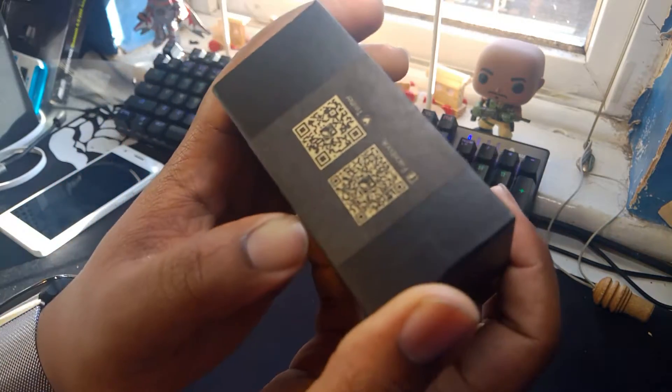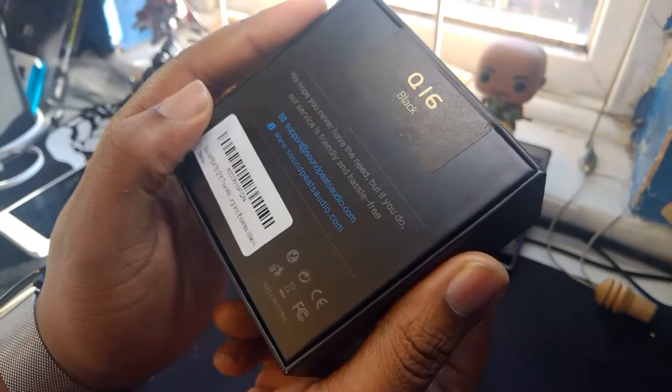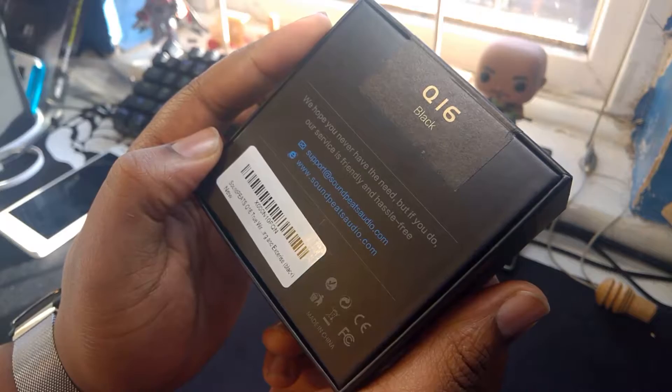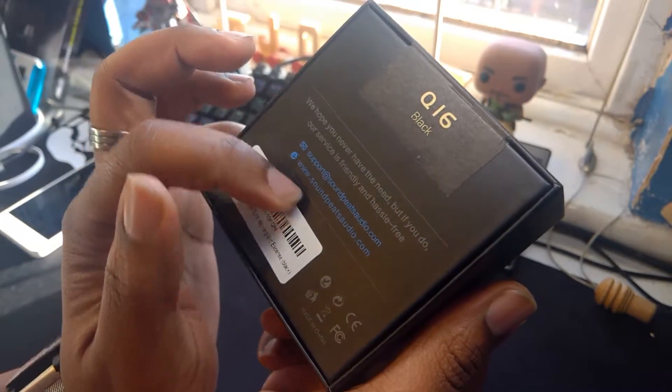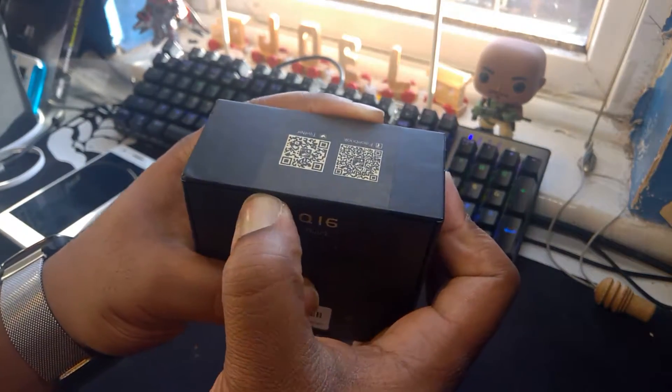Open the box, let's get in there. I'll just show you - on the side of the box you've got a little Twitter and Facebook barcode there. It says 'We hope you never have the need, but if you do, our service is friendly and hassle-free.' So you've got a bit of support there on the back. Nothing else really going on on the outside of the box. I think that's the model number there - Q16 Black.